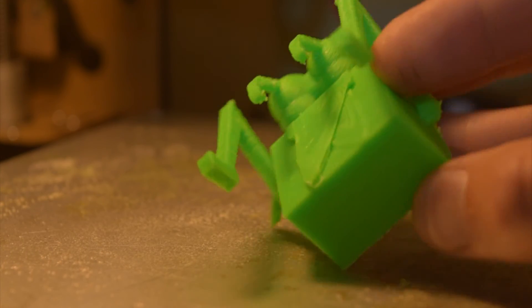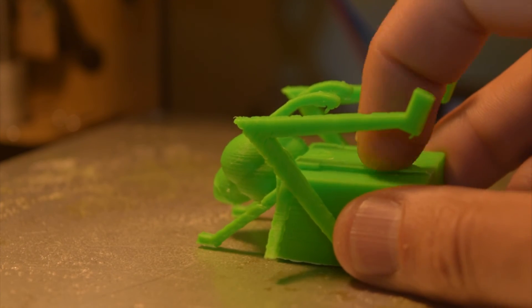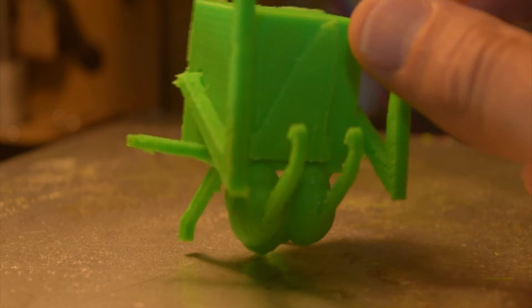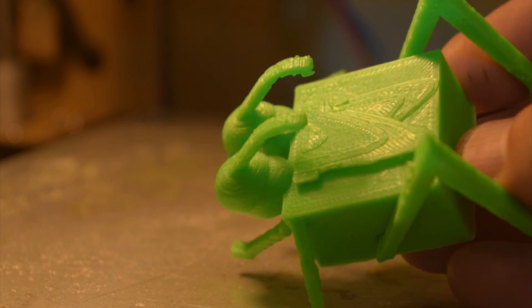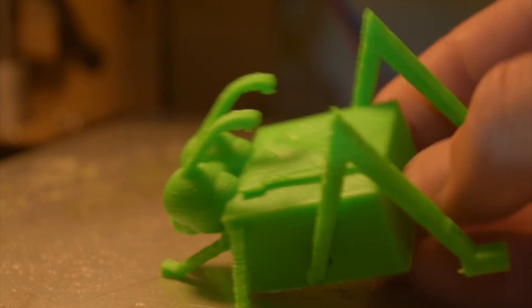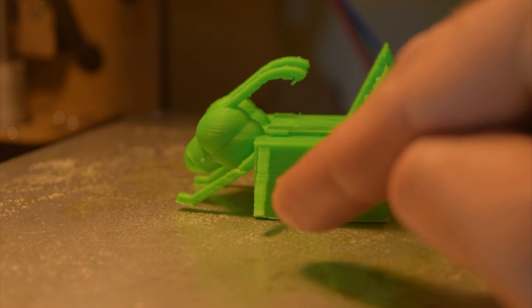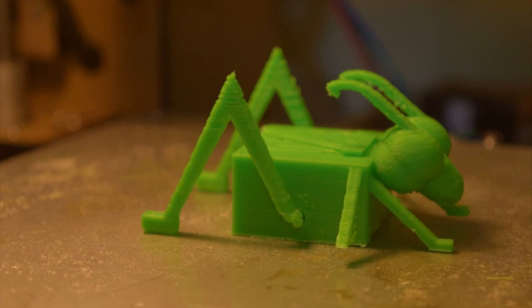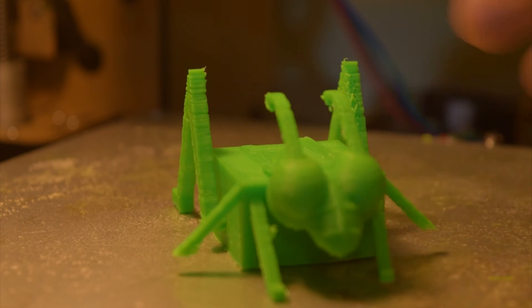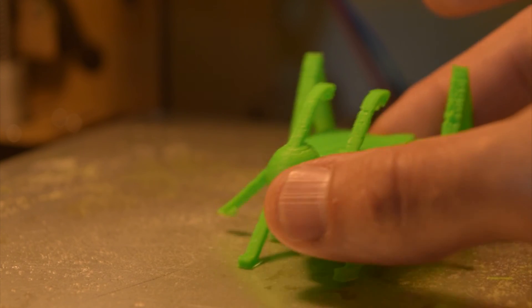This does need a bit more cleanup — I printed with a brim which hasn't been properly removed yet. These are his little wings, which are independent from the piece itself, which is pretty cool. I really like the way the layers have given it some cool texture that really represents wings. His little eyes look pretty cool, his little mouth looks alright. Unfortunately both front feet fell off — again, that's the issue I was highlighting. It was printed facing forward on that orientation.